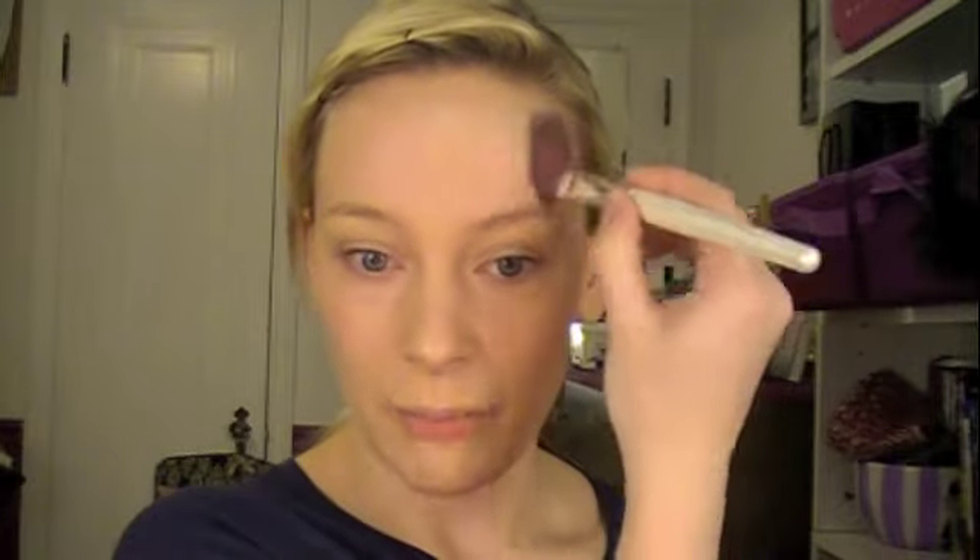Okay, so once you've done all of your foundation, the next thing you want to do is set the makeup. You're going to use a powder — this is the Ben Nye translucent powder, which comes in most starter kits or student kits from Ben Nye, or it's really cheap at a costume store. This is just a blush brush from ELF — I think it was a dollar from Target. Go ahead and pat all over, especially on your forehead, nose, and cheeks.